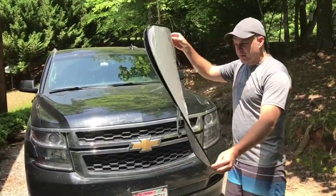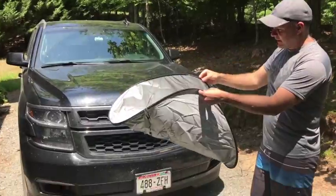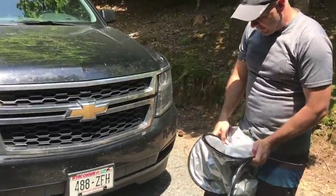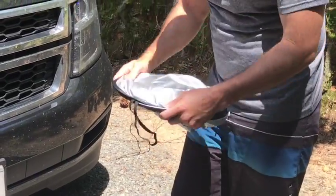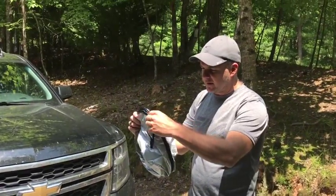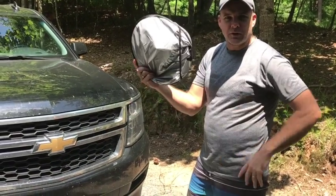Fold the shade together, grab the opposite corner like this, and touch them together. Simple as that. Then you'll find the shade just wants to slide on into shape without any pressure whatsoever — I didn't even hardly have to touch that. Secure it with the band, and you are good to go.